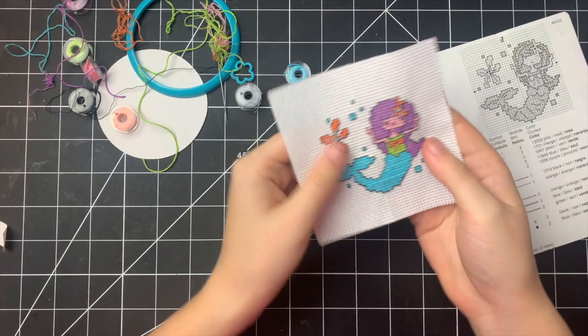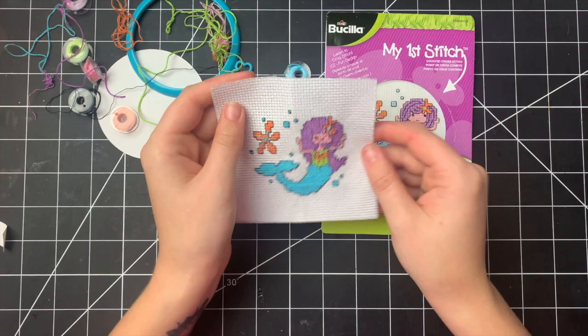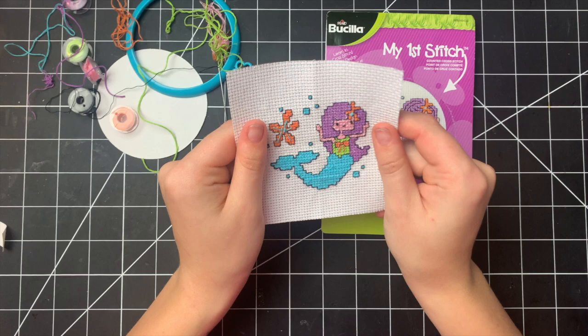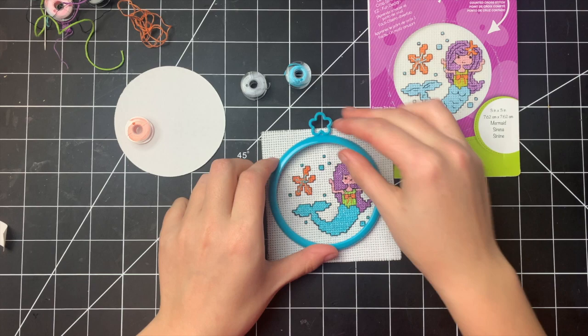My little mermaid is done, at least to my standards. Technically, if you look at the original, I could keep going and add in some more of those details, but I decided to stop here to make sure this video doesn't go too long — because I've already been working on this for a couple of hours. But my take from this project, as I start to put this little girl on the loom, is coming up.